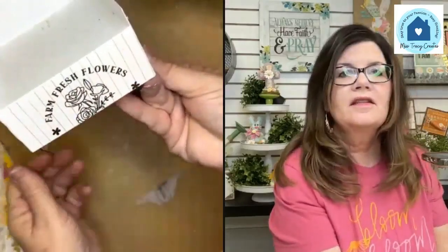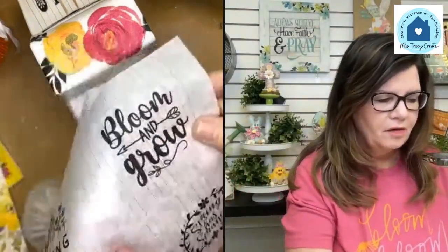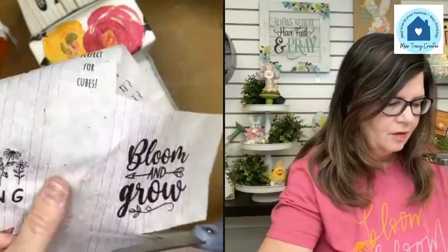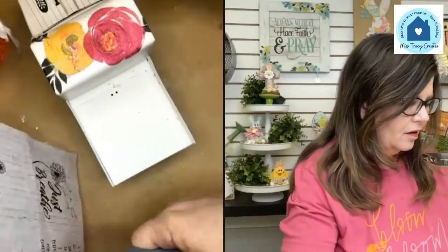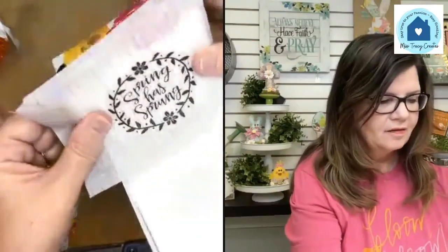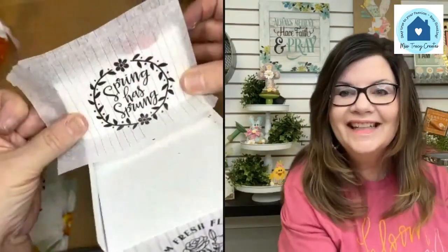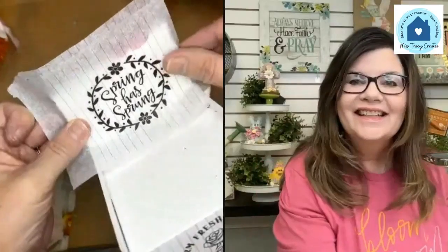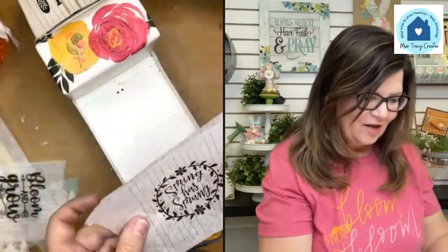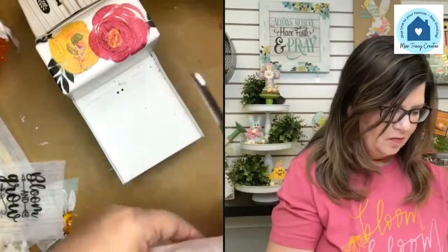Look how cute that is on the tailgate! I could also put some colorful flowers on there. I kind of like 'Bloom and Grow' — but you tell me if you like the other one better. The other one does look kind of like a window. Let's go with 'Spring Has Sprung' since it kind of reminds me of a back window on the truck.